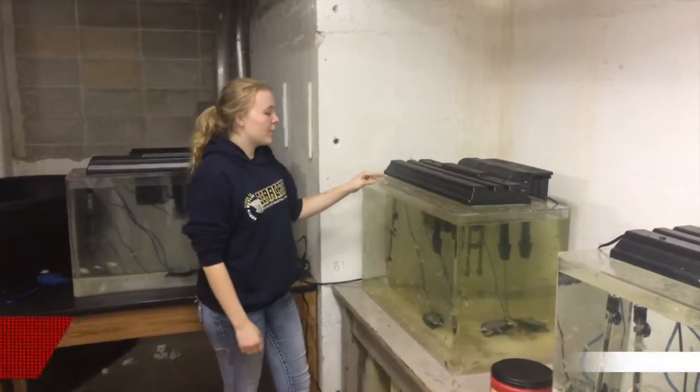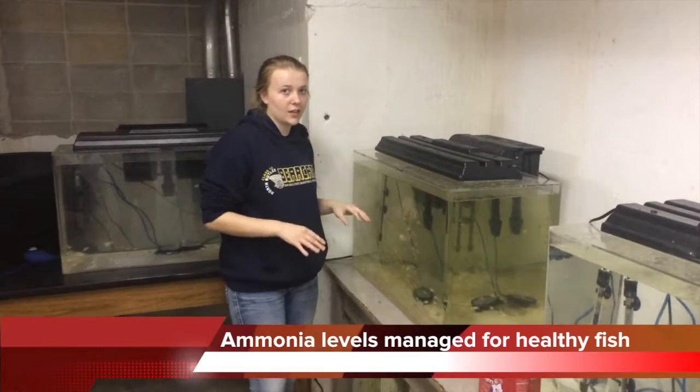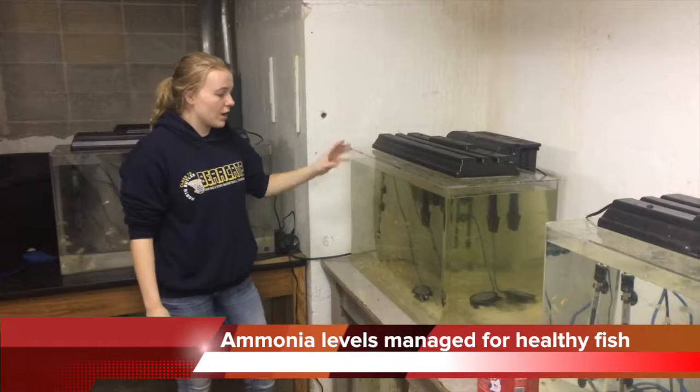We just took clean water from a tank that's been sitting for two days, so we know for a fact there's no chlorine in that tank. We added it to our ammonia tank.